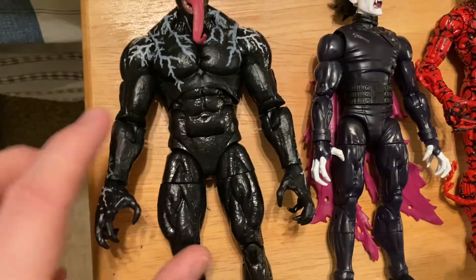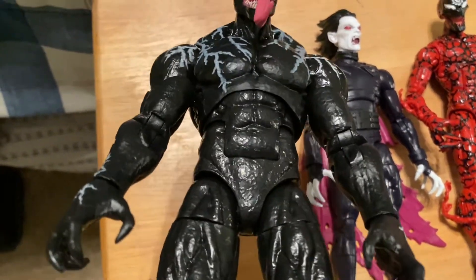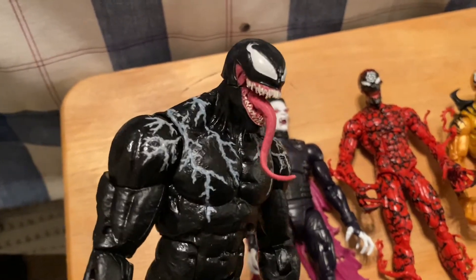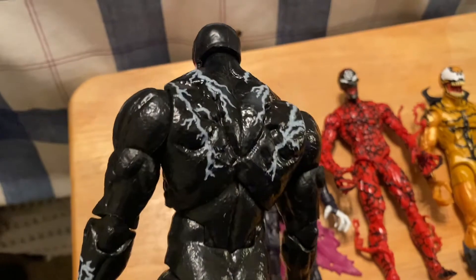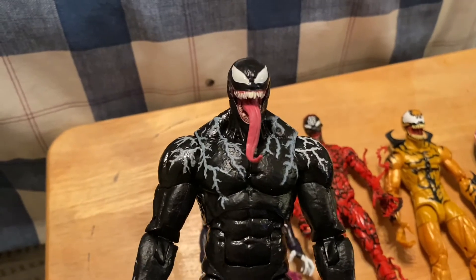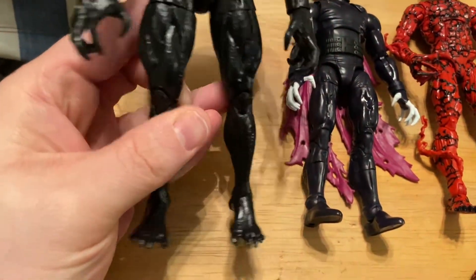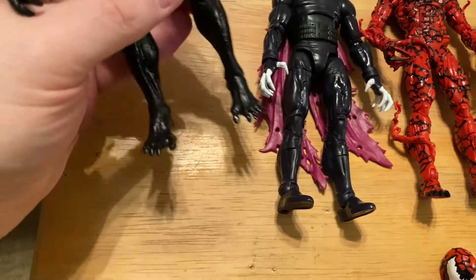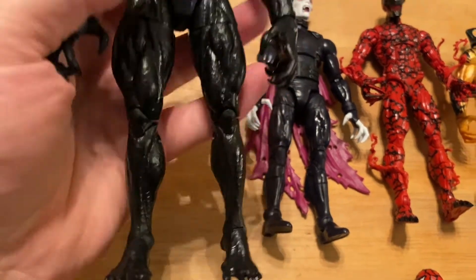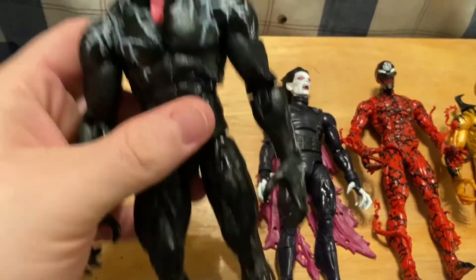Except for Venom - I really like the articulation in this figure. You can see the actual joints and stuff that they put in this figure. Super super happy I have a second Venom that I picked up that I'm probably going to customize. My only problem is the lower legs are really small - the feet and the calves are really small so standing him is a little of an issue, but I need to play with it a little bit more.